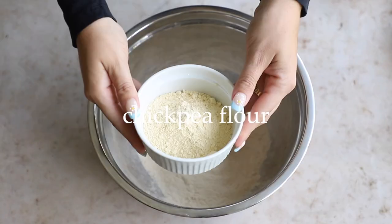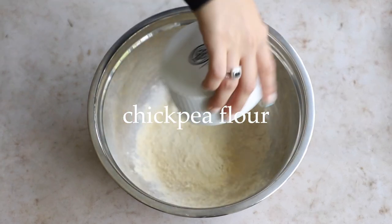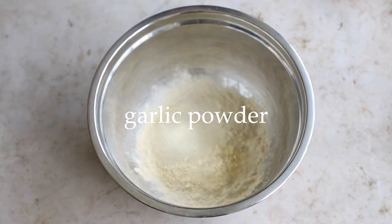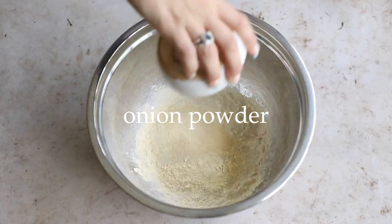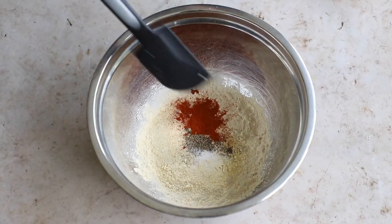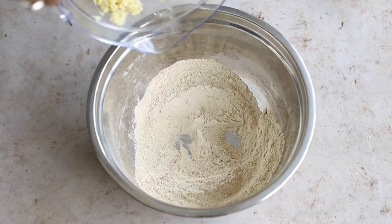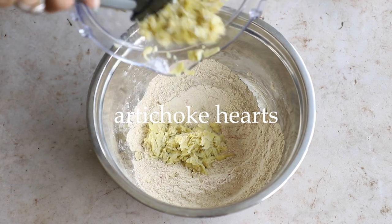In a bowl we're going to add vital wheat gluten, then some chickpea flour — this helps to make it sturdy and bind it. Then we're going to add a bunch of seasonings: garlic powder, onion powder, salt and pepper, and a little bit of paprika. Mix that up with your spatula to get all the dry ingredients well incorporated.